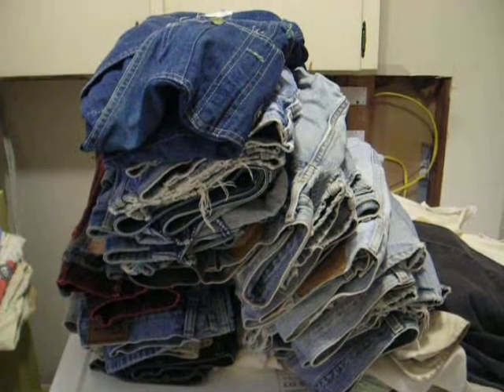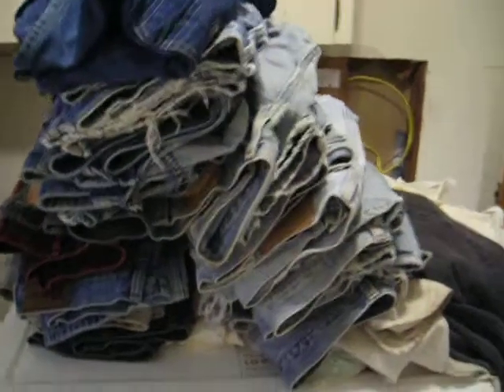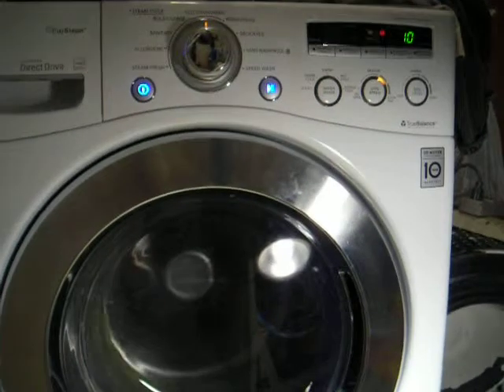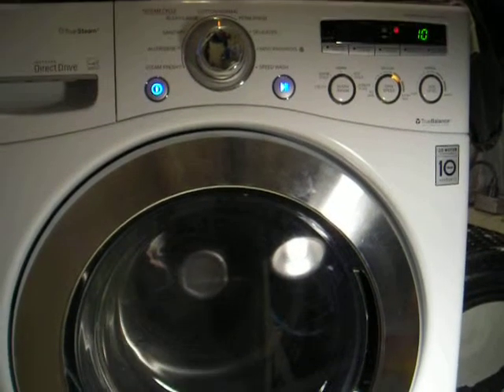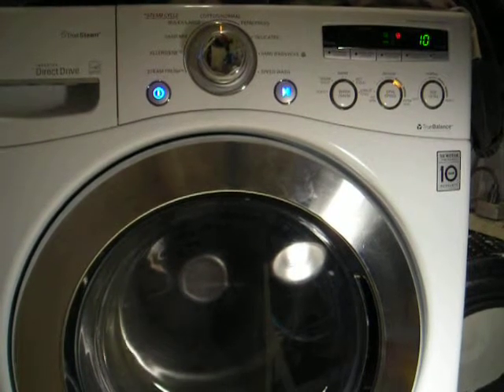Here we are in the rinse cycle. Here's yesterday's 24 pounds worth of clothes — hopefully they won't fall over. Got about 10 minutes left in this 16 pounds worth of clothes. We're in the spin cycle over here.